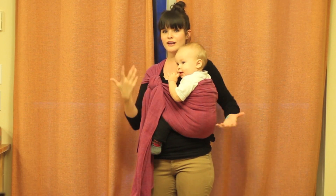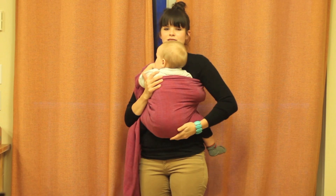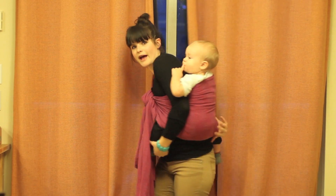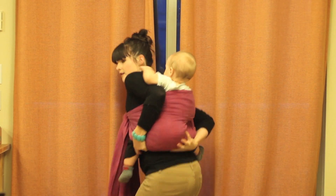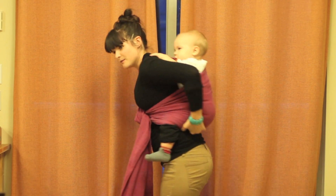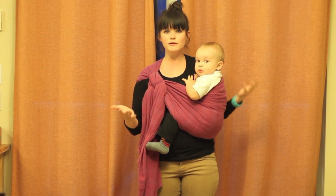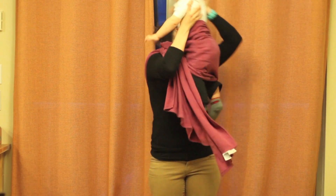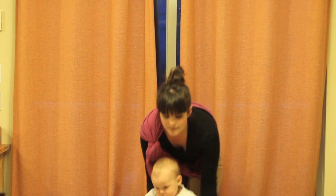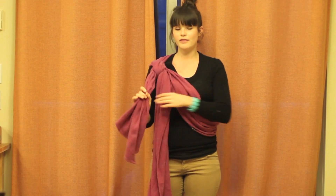I'll just show you a couple variations. If you had a newborn, you would put them in closer to the knot so that they're more on your tummy. And sometimes when I'm wearing him and I need to do something, you can just scoot him to your back — reach and lift him up, pull this, and scoot him back too. This is a great carry. It's pop-able, which means I can take him out without untying it and put him back in if you need to later. So there's a Rebozo with a slip knot.